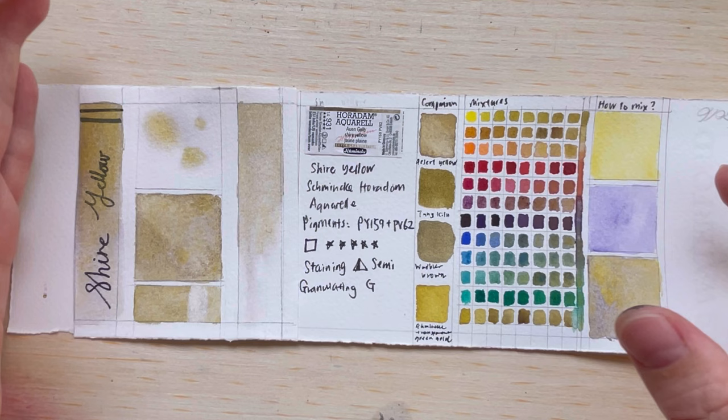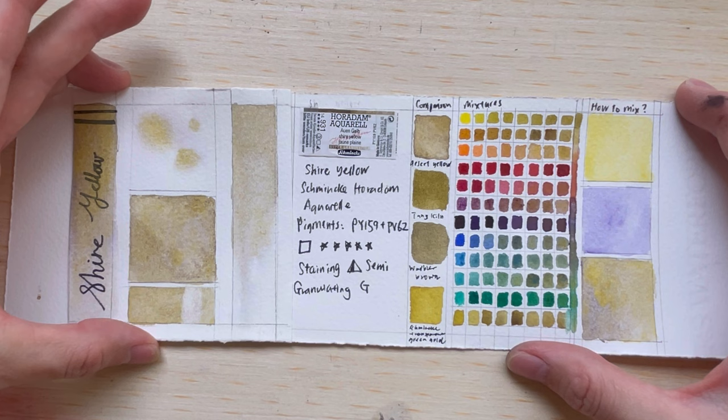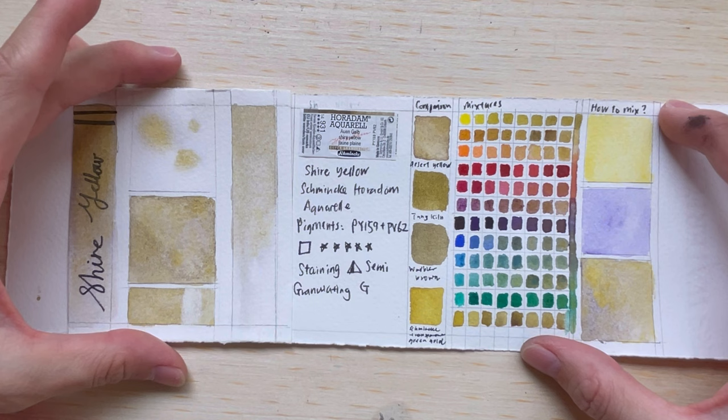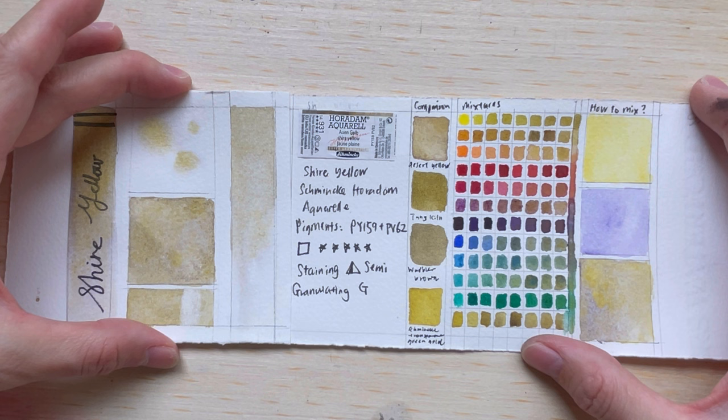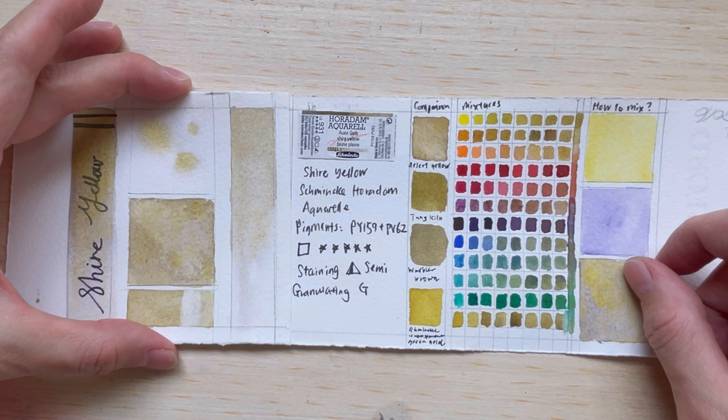I hope you've enjoyed this video. I've been sharing a lot of these super granulation colors from the Shiminka series, and I'm planning to do a combined review of all the Volcano, Shire, and Desert colors together in a future video. There are still about two colors left from the Shire series, and I'll bring out the light fastness test to show how that looks. See you next week — stay safe and bye!